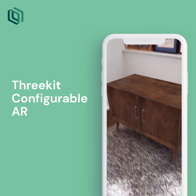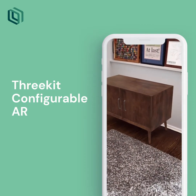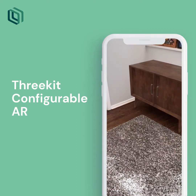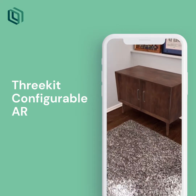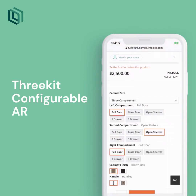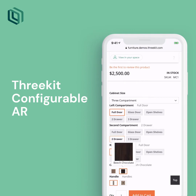Let's place it where I want it, and I can see that I've got a little extra space here. I also think I want a little contrast with the floor beneath it, so let me go back and change this configuration just a tad. Let's choose the three-compartment option, get two drawers in the middle, and switch over to the chocolate finish.